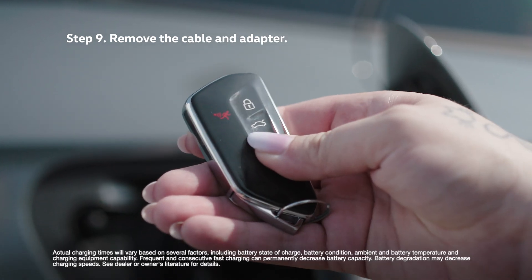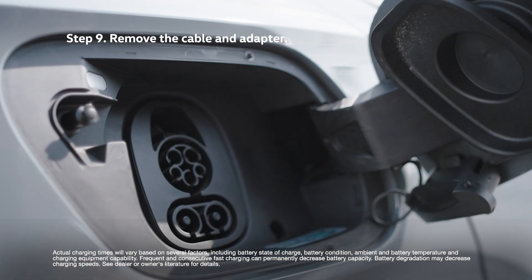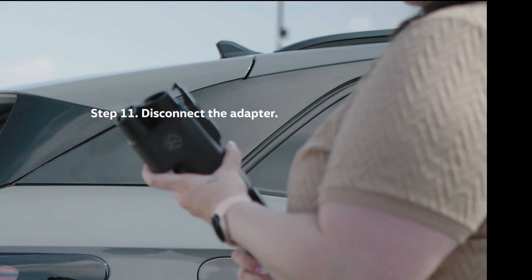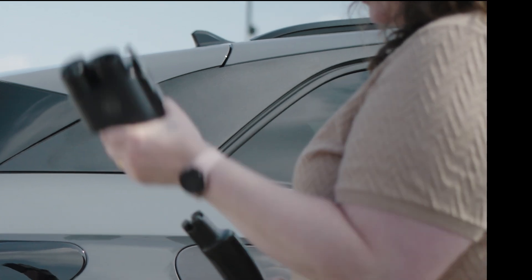When charging is complete, unlock the vehicle, then hold down the port release button to remove the charging connector assembly. Replace the protective cap and close the charge port. Hold down the adapter release button and pull to remove the adapter from the charging cable connector.